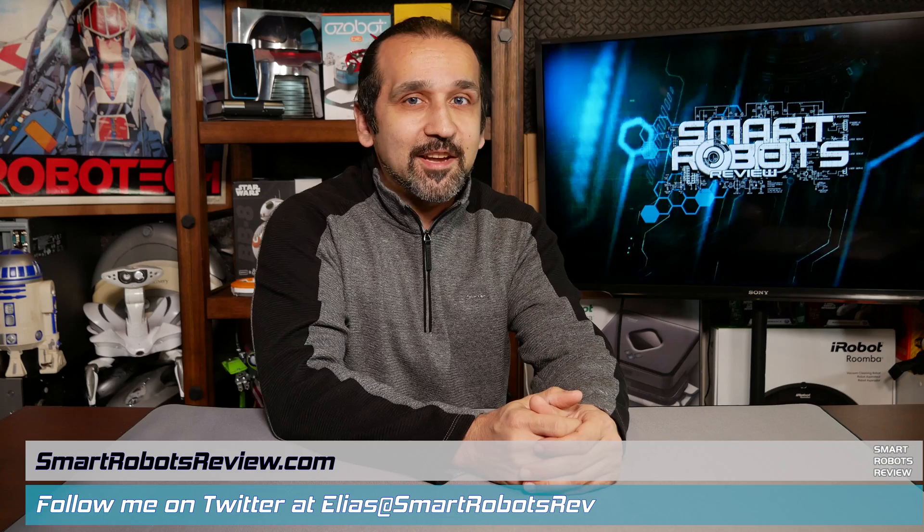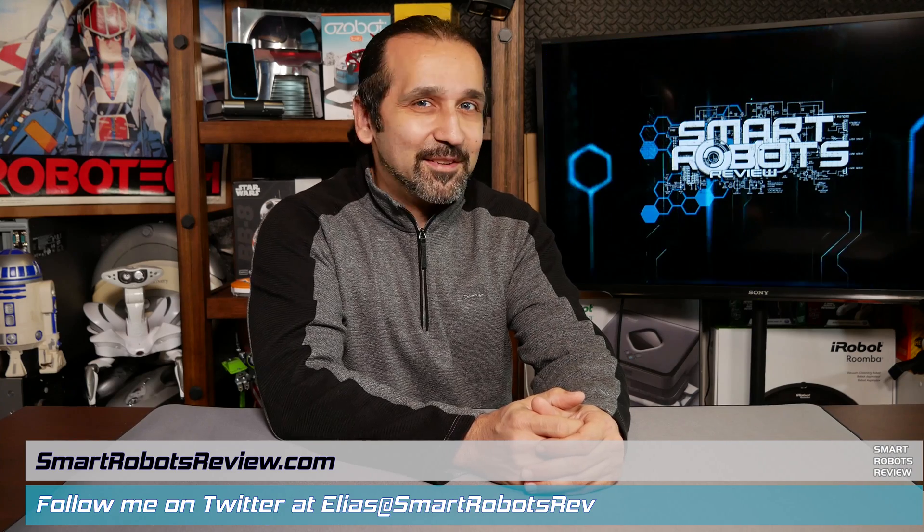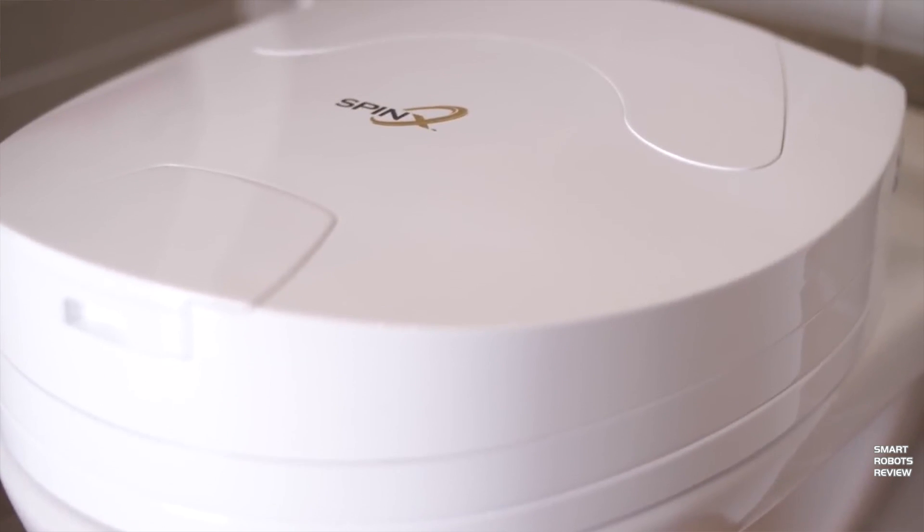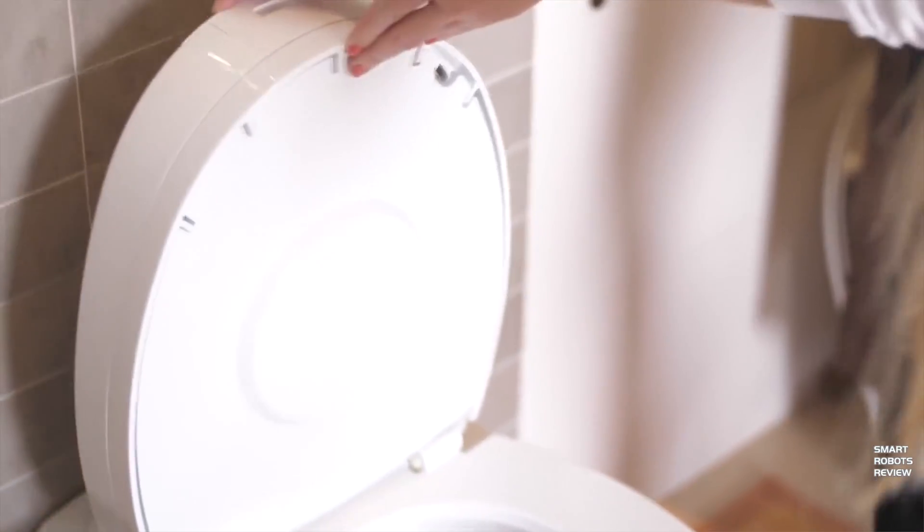So today's robotic product still in development is called SpinX. SpinX is a robotic toilet bowl cleaner. Yes, you heard me right. Without any further delay, let's take a closer look.